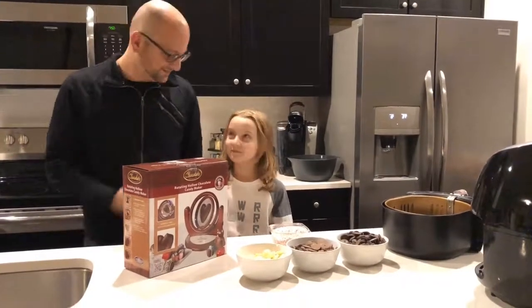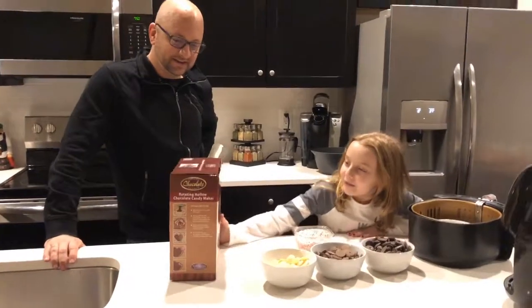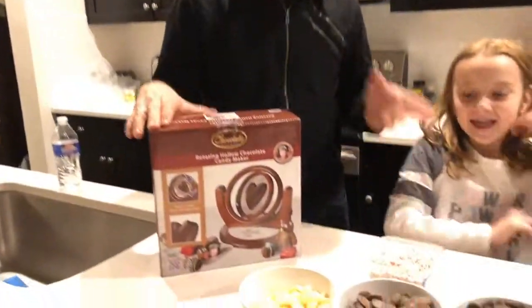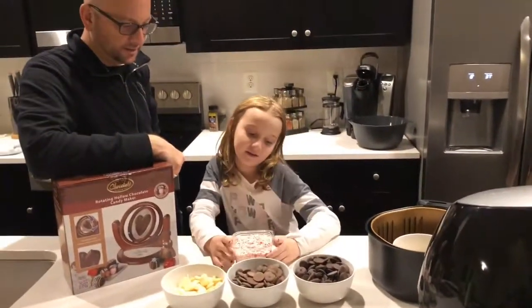Welcome to Mongoose TV! Today we are going to make some chocolate with a chocolate maker — hollow chocolate. Rotating hollow chocolate, that's what we're going to make. And we are going to put some peppermint on top because we love peppermint.